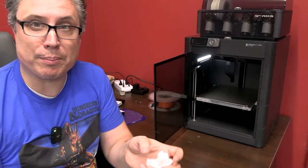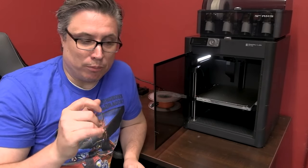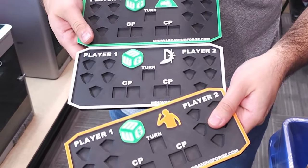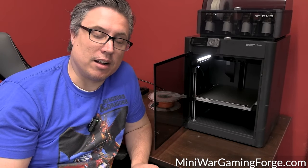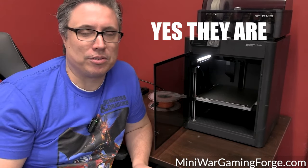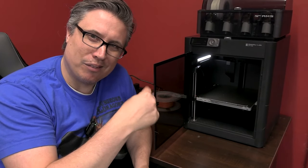Whatever, sometimes they don't print perfectly — it's not awful, the bottom layer is okay. What I want to do now is load up another color and try something multi-printed. James has actually been working on these really cool trays that we use to keep track of points for 40K and Age of Sigmar, which we'll show you more of. We're going to be selling them at mini wargamingforge.com — I'll put a link below so you can go check those out. That'll be our first test print.